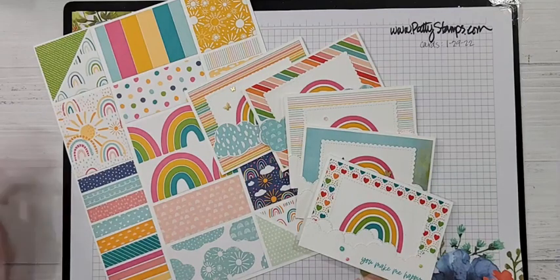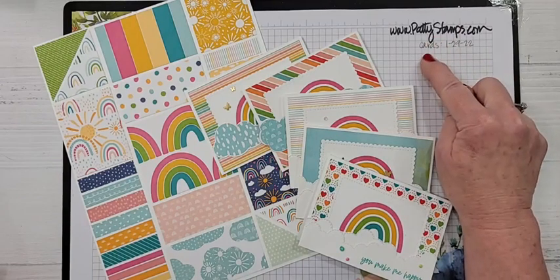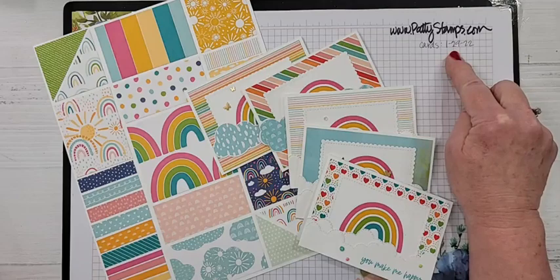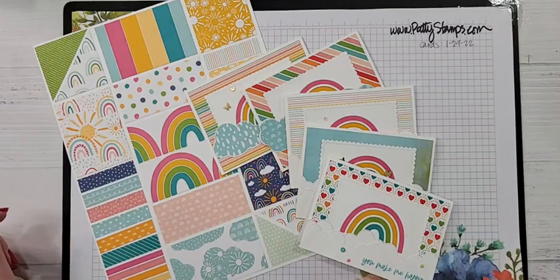If you're watching a replay, welcome — this is Patty Bennett, I blog at pattystamps.com, and tomorrow January 29th you will find these cards, the still photos, all the supplies, all the information you need to make them. Hello from France! And hi Wendy from South Wales, UK — that's awesome. I have been to South Wales back in 1976. My ancestors are from Wales, so yeah, hello!